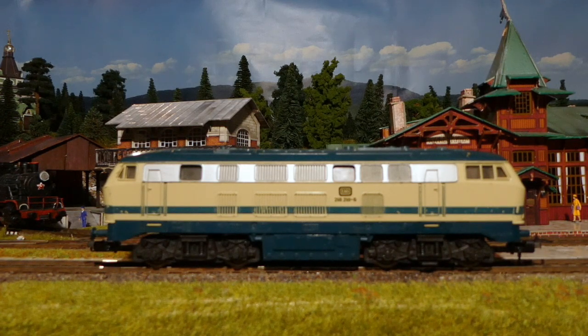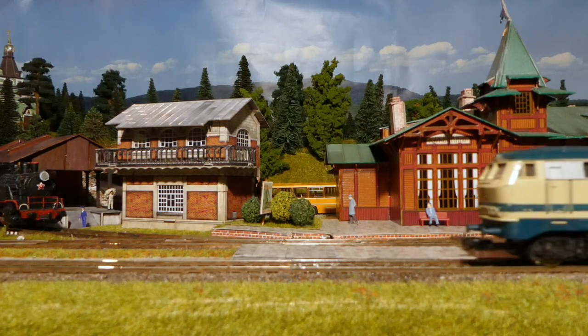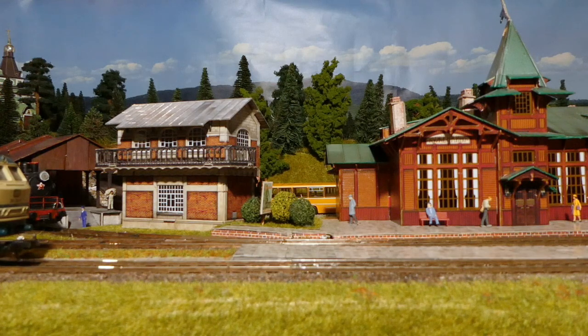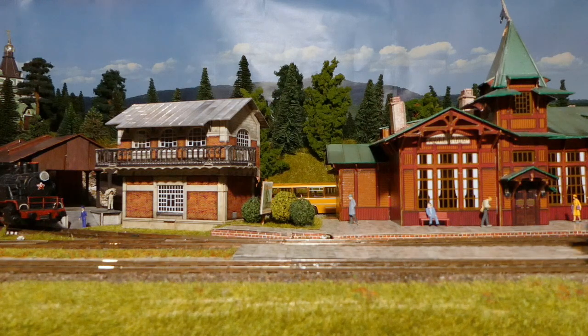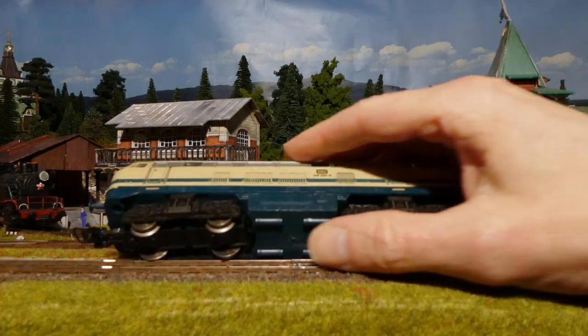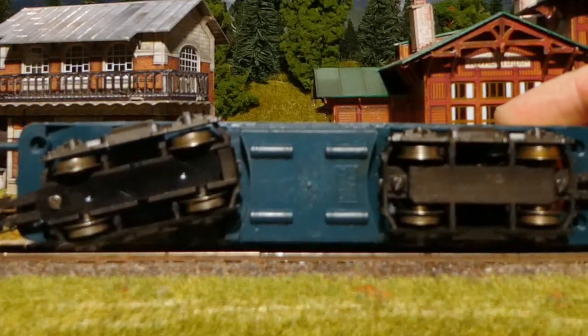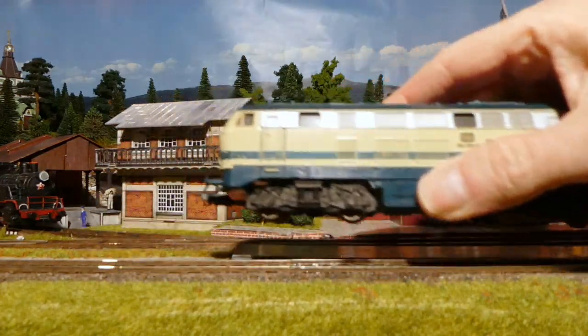I didn't run it yet — I just unpacked it. Let's see if it runs at all. You won't believe it, but it doesn't run that bad at all. And it is dirty — I did check that already. It is a bit dirty, isn't it? The wheels are dirty. So I guess after a good clean it will even run better.